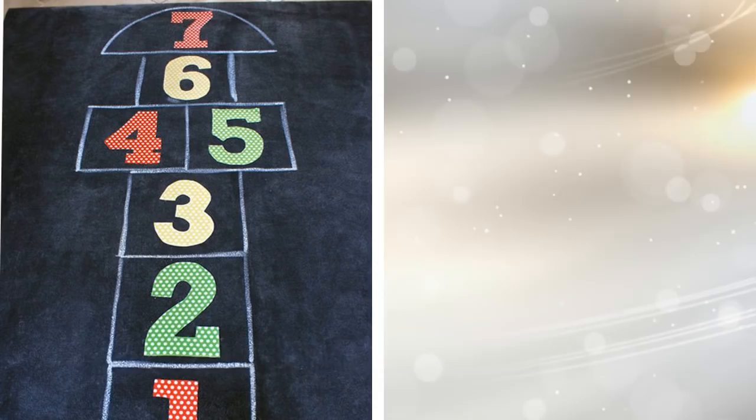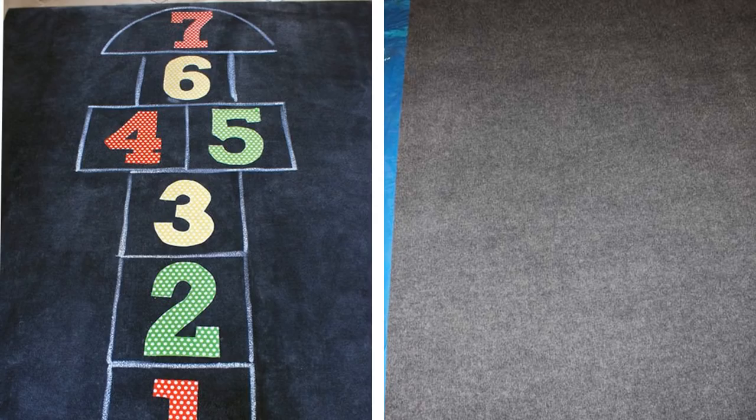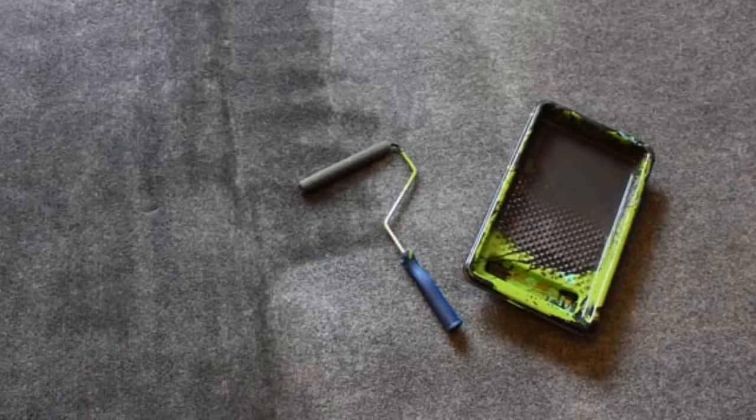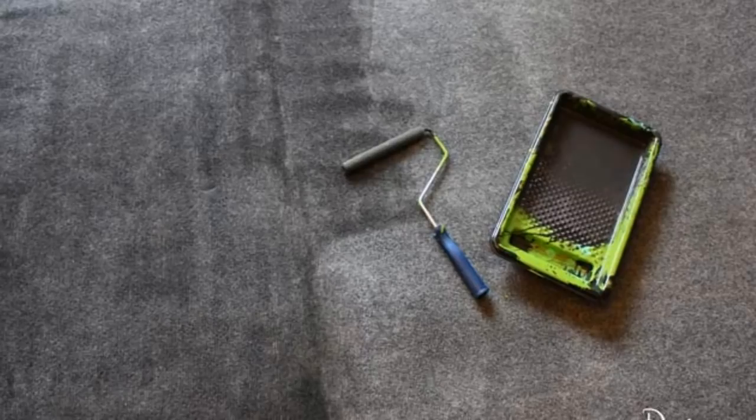10. DIY Fun Hopscotch Game – Painting a Plain Rug for Your Kids. You will need a 6x8 plain area rug, flat paint, textile medium, paint roller and tray, yardstick, chalk, a 15x15 inch square template, hand paint brush, fabric, white glue, and number templates. Mix up the paint with the textile medium — it should be 3 parts paint and 3 to 4 tablespoons of water for every cup of paint.